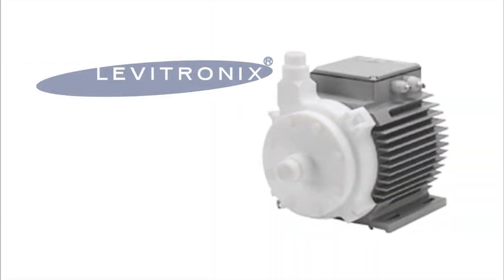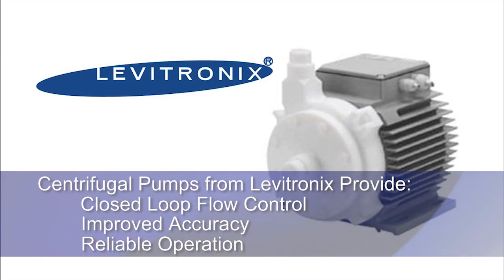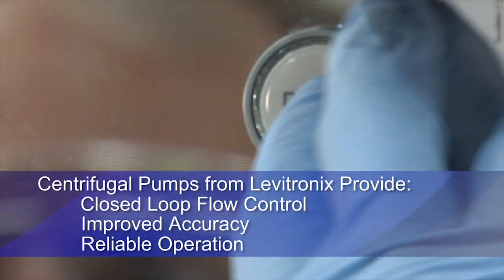Options include centrifugal pumps from Levatronics providing closed-loop flow control, process stability, and reliable operation.